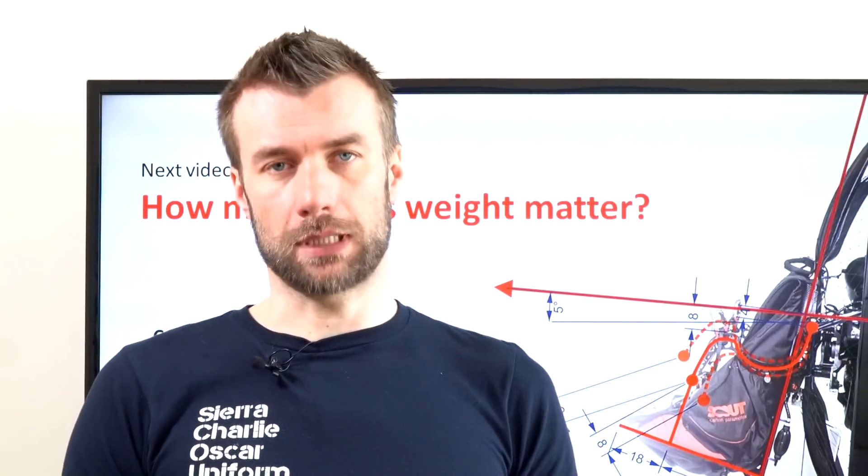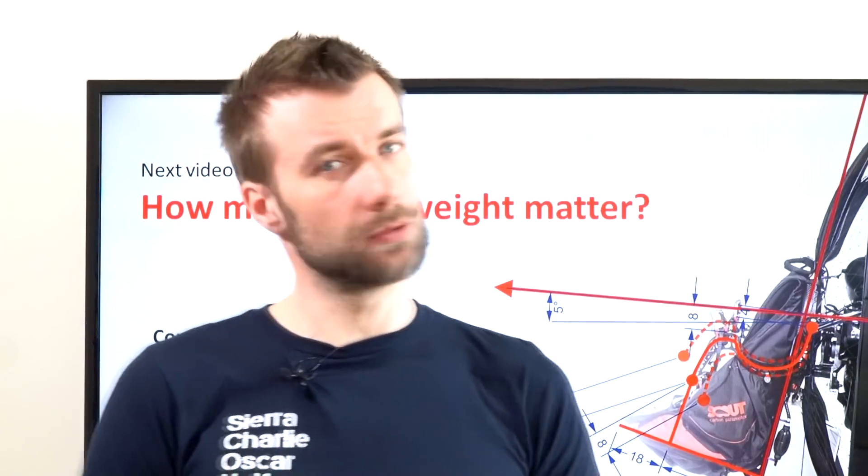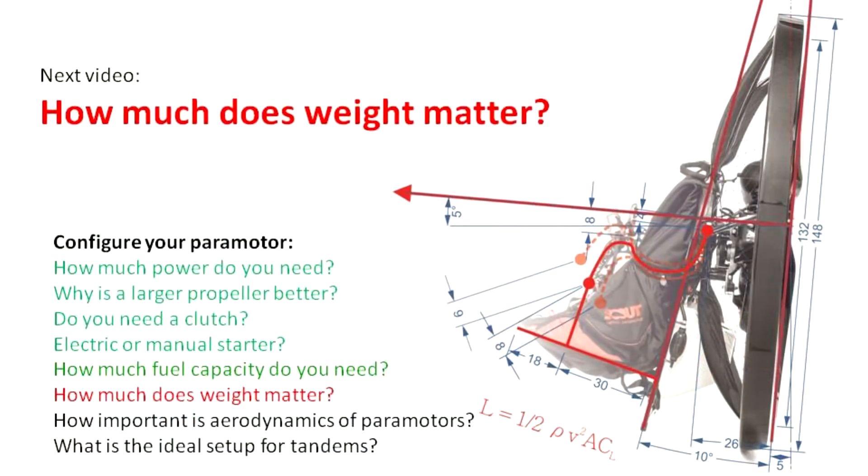So due to all these reasons, we mostly end up flying roughly 12 to 13 liter fuel tanks. The next topic will be: how much does weight matter on paramotors? Hit the subscribe button so you don't miss the next part. See you soon.